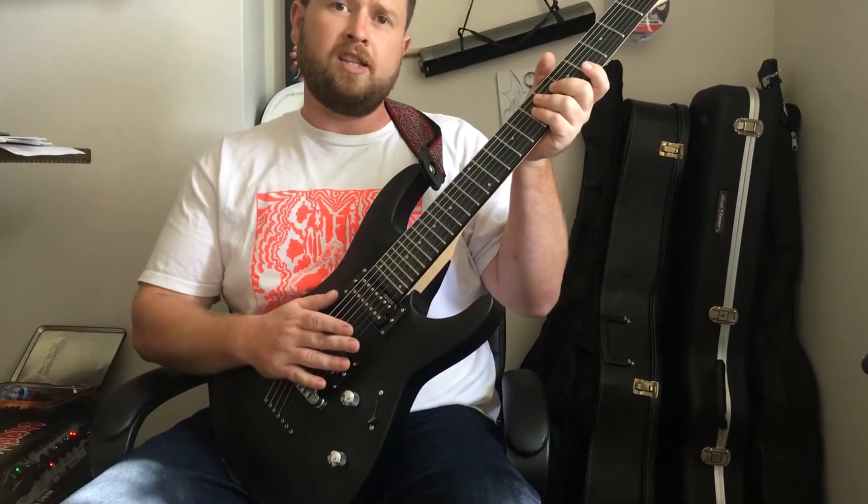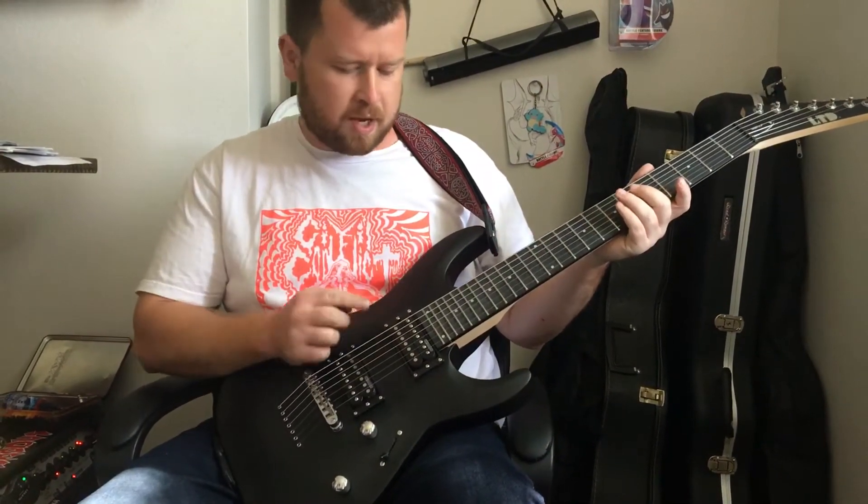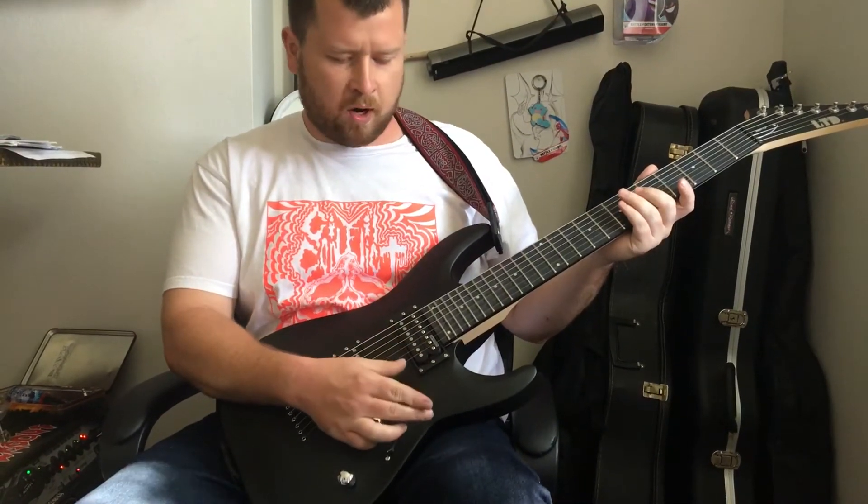It's definitely a good thing to check out the 7-string. You've got to remember, it's got the lower B, and then all the rest — it's just standard tuning.